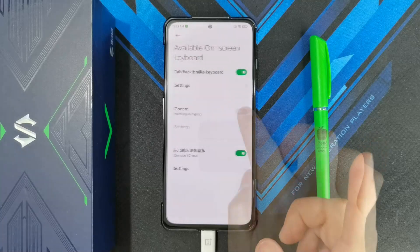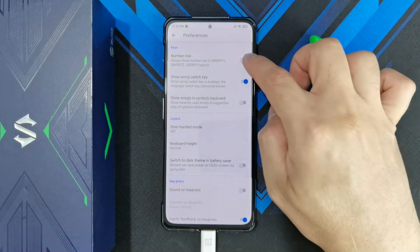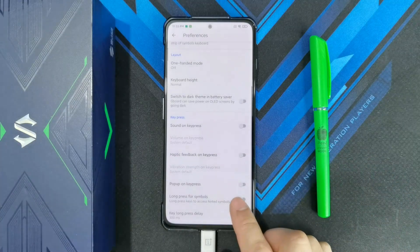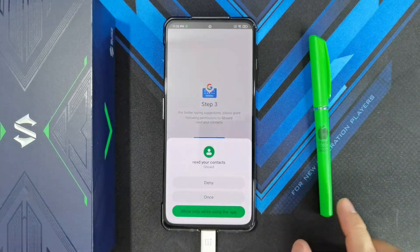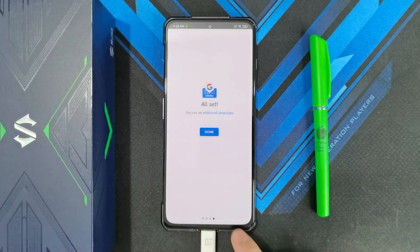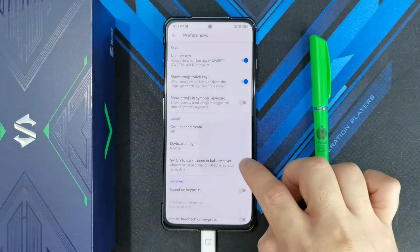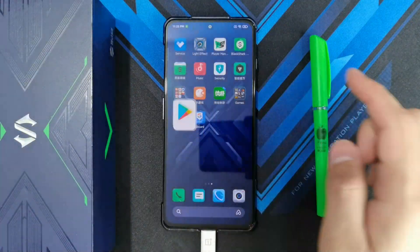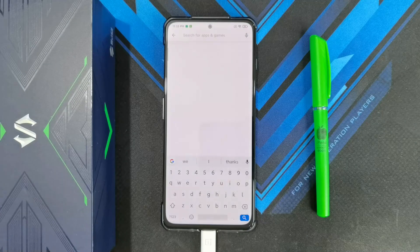Of course, once it's installed, enable it. Go to Settings and set your preferences — I enable the number row as usual, and turn off pop-up on key press. Then select the input method and choose Gboard. Set permissions and allow. You're done. You can also change themes — I set it to dark theme. If you go to the Play Store, you'll now be using Gboard instead of the default keyboard that came with the Black Shark 4 Pro.